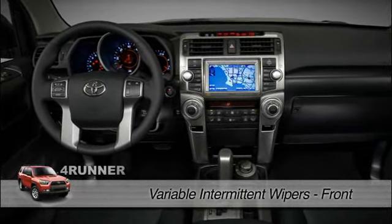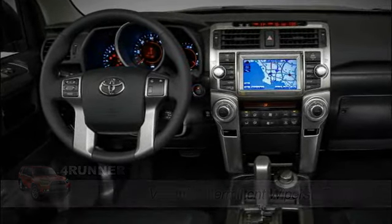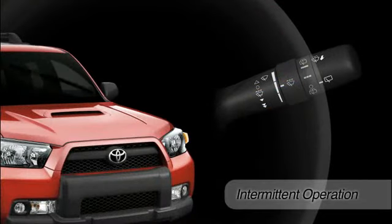To use the available intermittent wipers, turn the ignition on, then press the control stalk down to the first stop. For intermittent operation in mist or light rain, twist the collar to adjust how long the wipers pause between wipes.